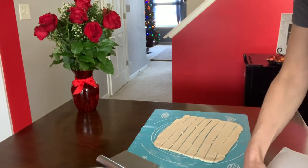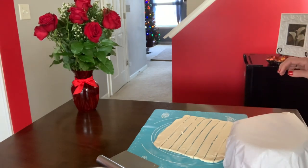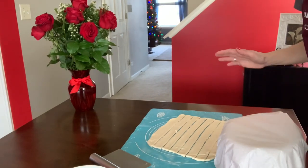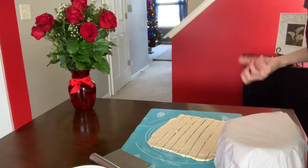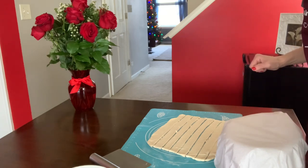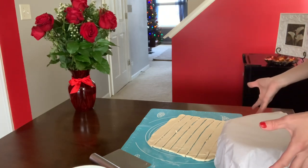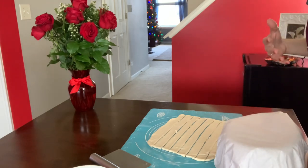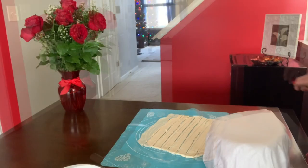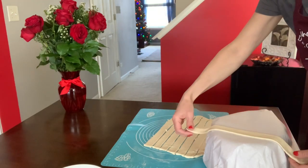I have my baking dish covered with parchment. If you use foil instead, you have to butter it very well so the basket doesn't stick once it's baked. I prefer to use parchment. It is a little tricky to place it — I use two papers, one lengthwise and one the other way. Now we're going to start building the strips for our basket.